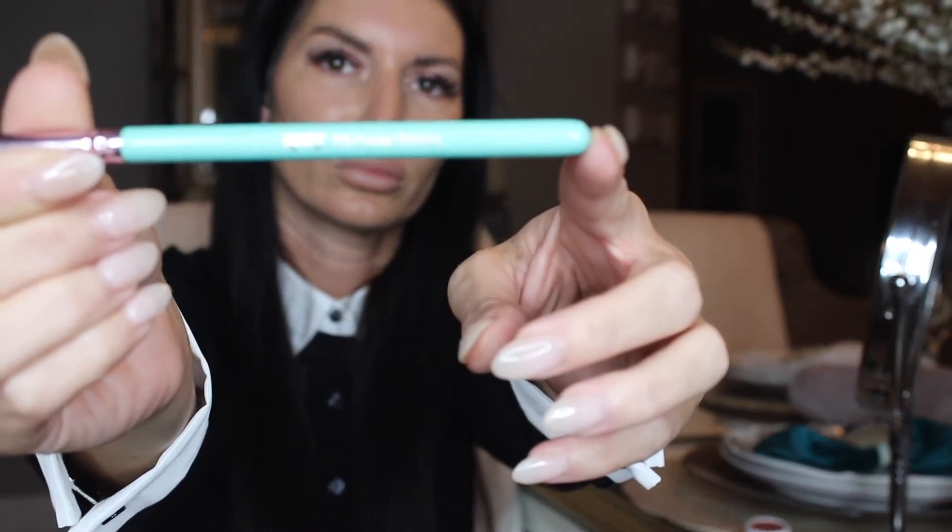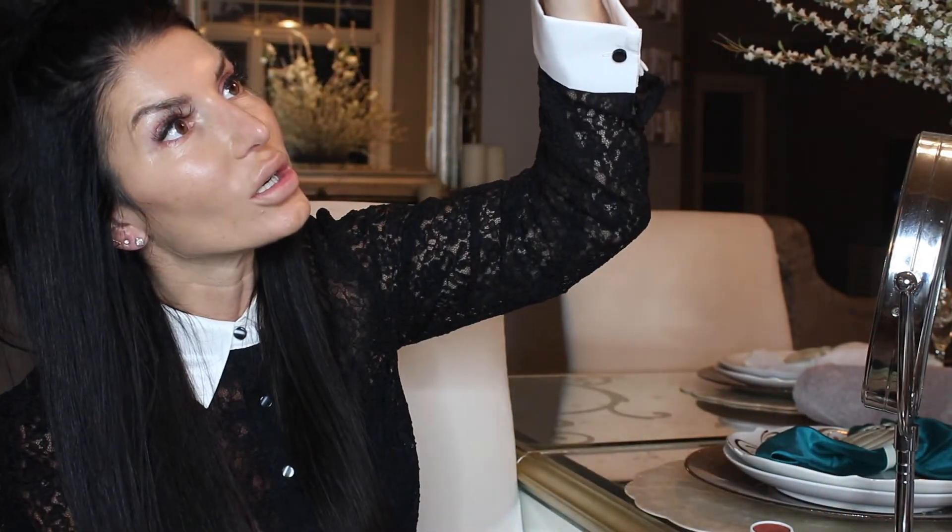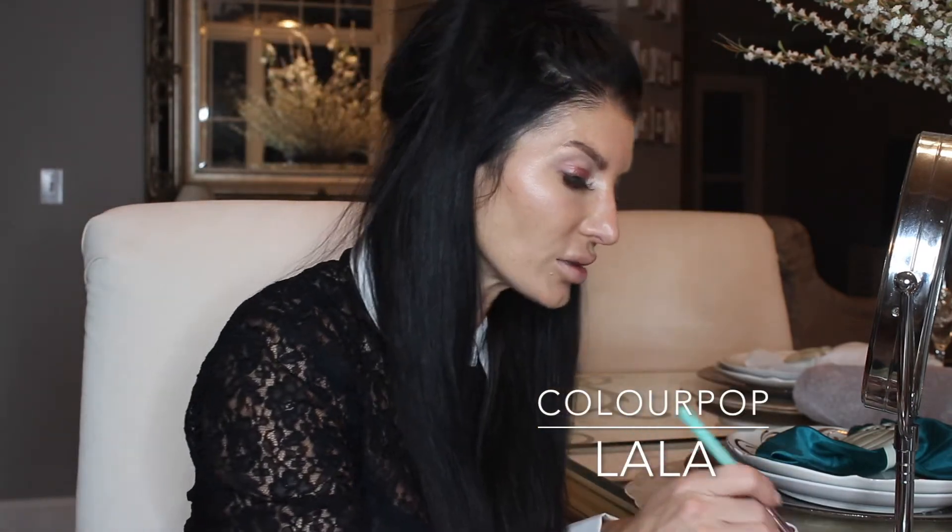Now I'm going to take this blending brush and go into a shadow that is crumbled, called La La. I'm going to take La La into the contours of my eyes. I'm actually going to wet the brush with Fix Plus, then tap into the lid — since it's broken I'm not sure how this is going to work. So I'm just blending it in the corners and the crease.